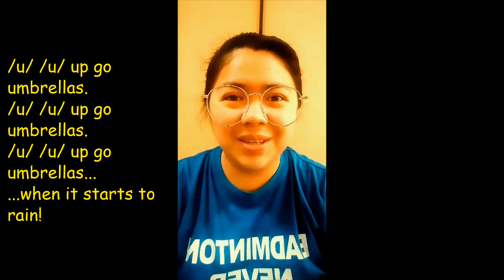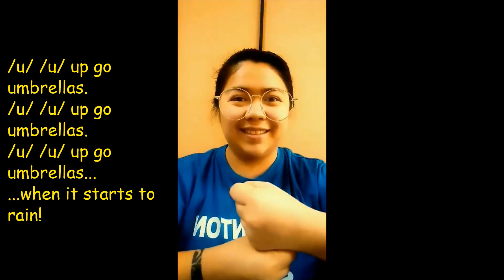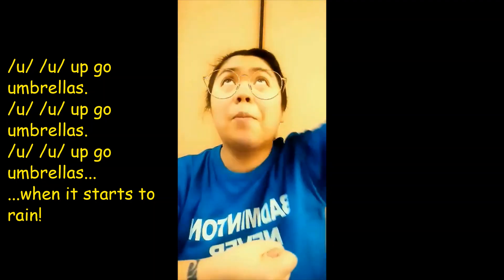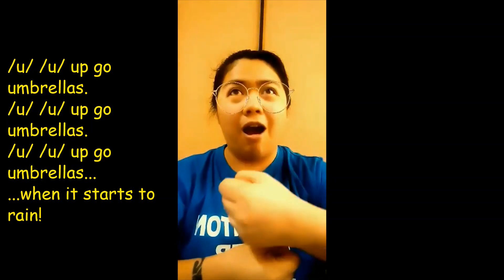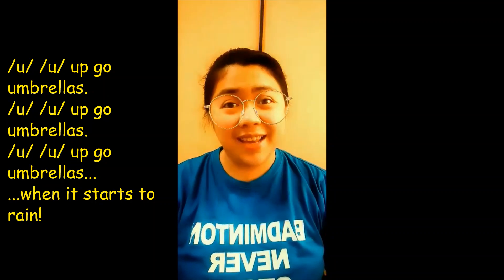Let's do the letter U sound. Follow Teacher Creasy. Do like this. Up, up, up, go umbrella. Up, up, up, go umbrella. Up, up, up, go umbrella, when it starts to rain.